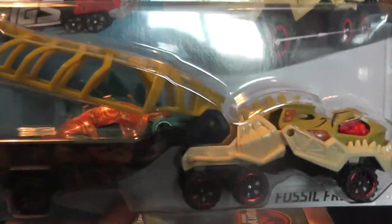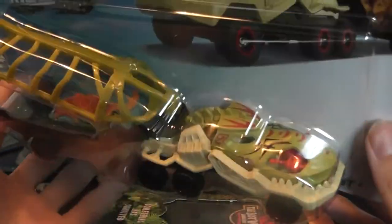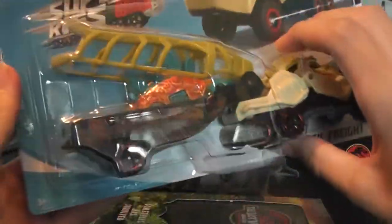It's got this sort of mural along the side — it's kind of hard to see, but it kind of reminds me of a cave painting. It's very chalky. It has the little stegosaurus car in the back, and then the tyrannosaur-style vehicle that's hauling it. I found this very interesting. My brother picked it up for me at Walmart, and it's very neat.